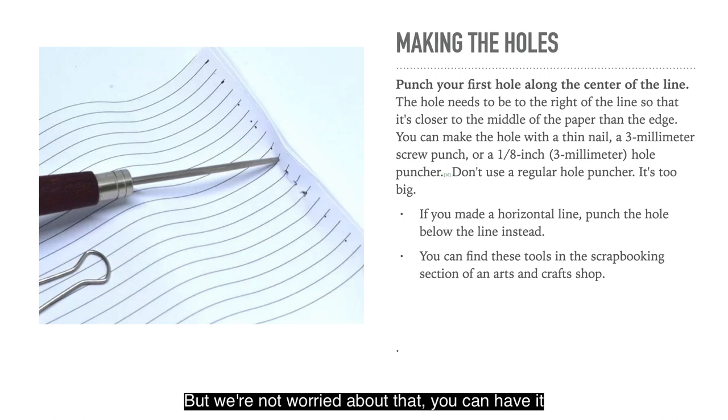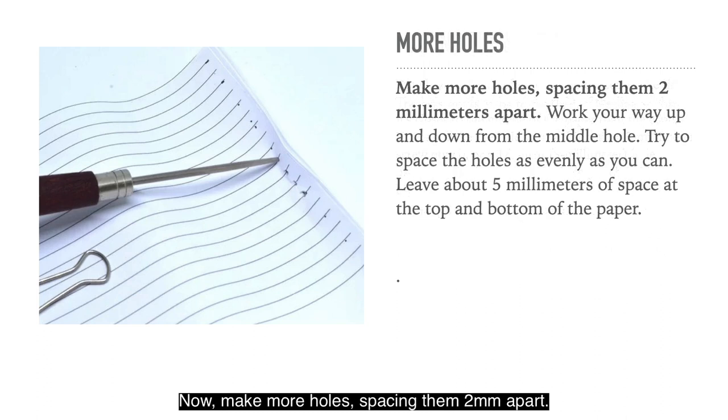You can put the binding along the top edge instead if you want — in that case draw a horizontal line 2mm from the top. Punch your first hole along the centre of the line. The hole needs to be on the right side of the line so it's closer to the middle of the paper than the edge. You can make the hole with a thin nail, a 3mm screw punch or perhaps a 1⅛ inch hole puncher — don't use a regular hole puncher, it's too big. Leave about 5mm of space at the top and bottom of the paper, as holes too close to the edge rip out too easily.